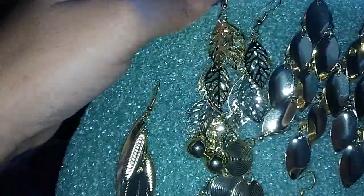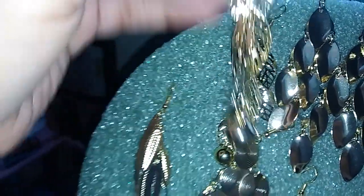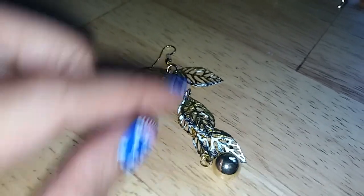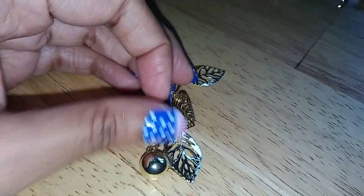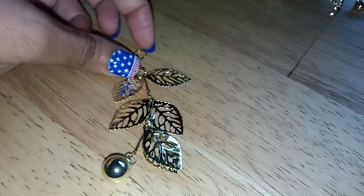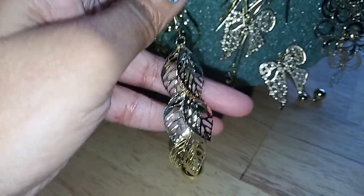The second one is this leaf one. There are six leaves on this earring and then it has a ball on the bottom. It has this little ball hanging down and there are six little leaves on here, so when you're wearing it, it just hangs very pretty.